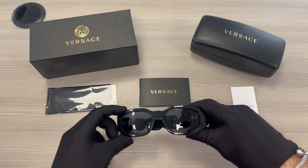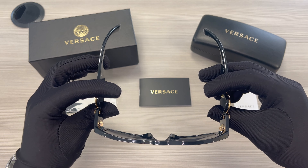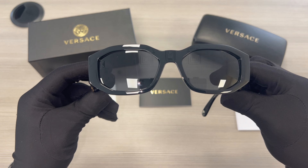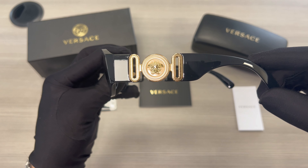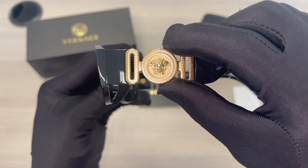The color of the frame is black, and these glasses are a rectangular shape. The lenses are gray. The temples are black, and you'll find the Medusa in gold.